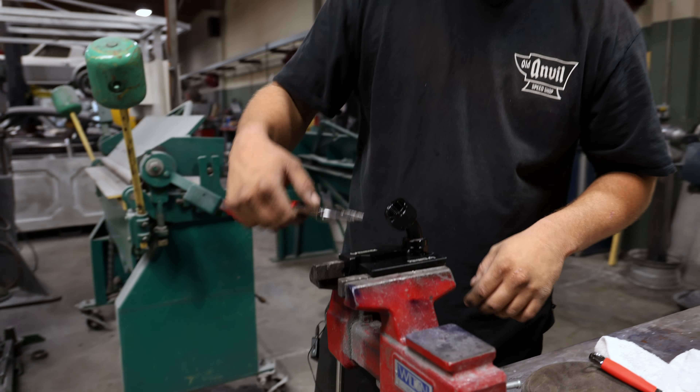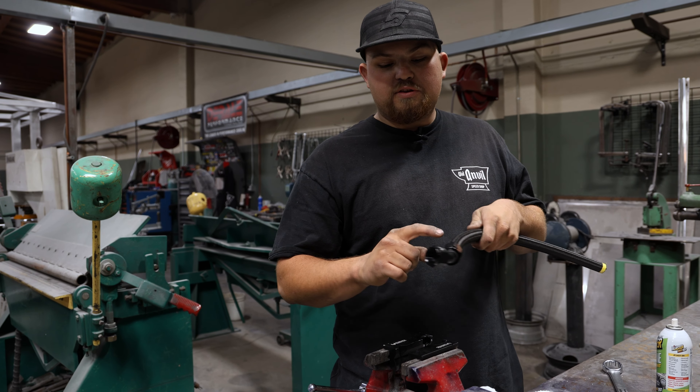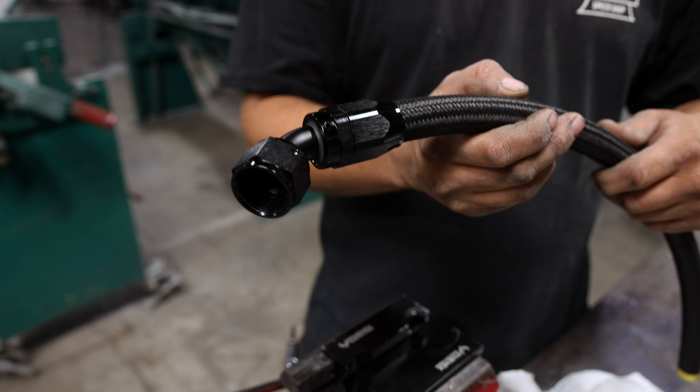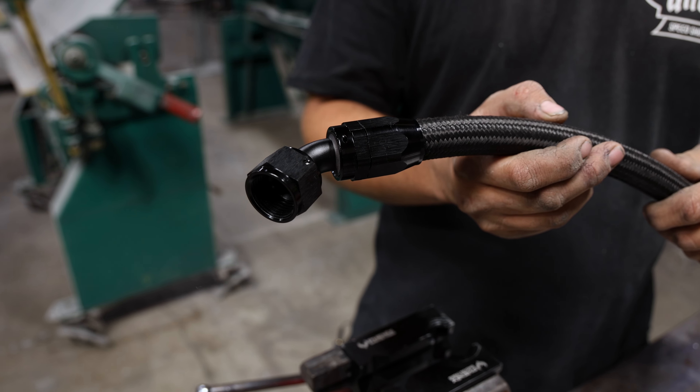That's it — just wipe off what's left of the silicone spray. When I do these I like to try to line up the flats on the nut. It just gives it a cleaner look.